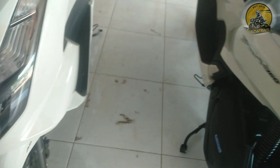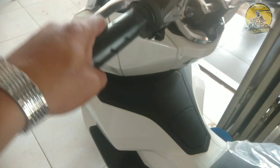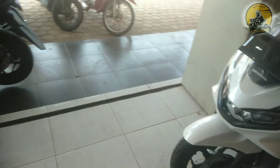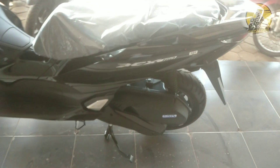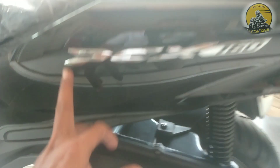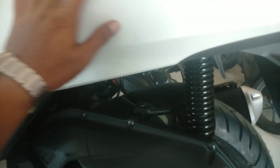Terus yang tipe CBS warna putih sama seperti yang warna hitam. Yang jadi pembeda lagi apanya? Untuk di Honda PCX yang CBS itu tulisan emblemnya warna krom putih, seperti ini. Yang tipe CBS warnanya putih krom. Untuk yang tipe ABS ini kuning emas tulisannya, yang jadi pembeda.